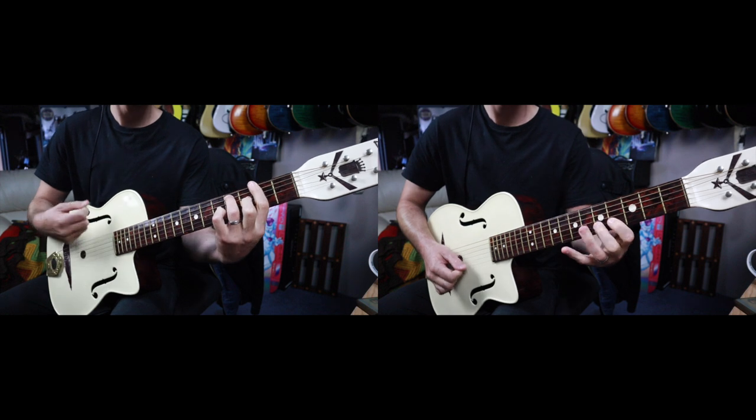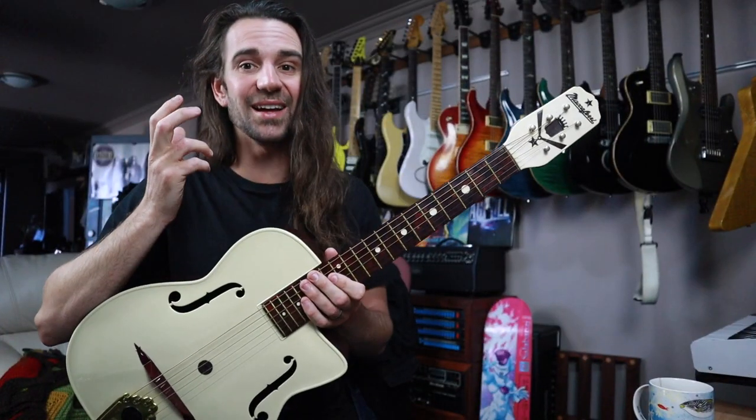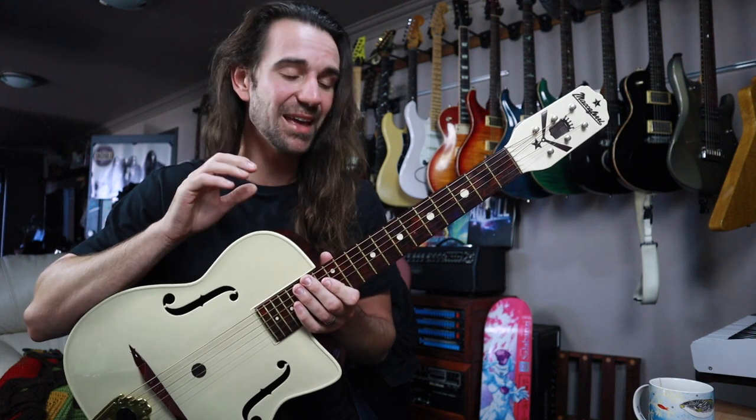[Guitar demo] So it sounds like a guitar, and I guess that is the most important thing here.